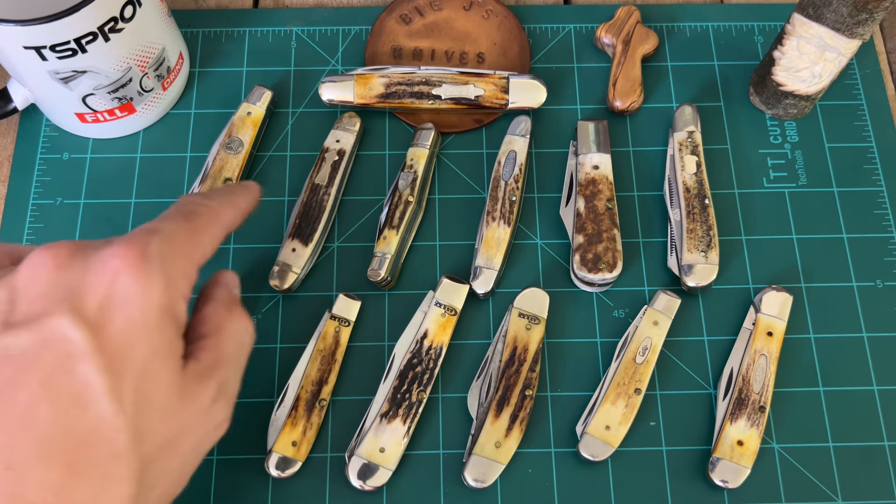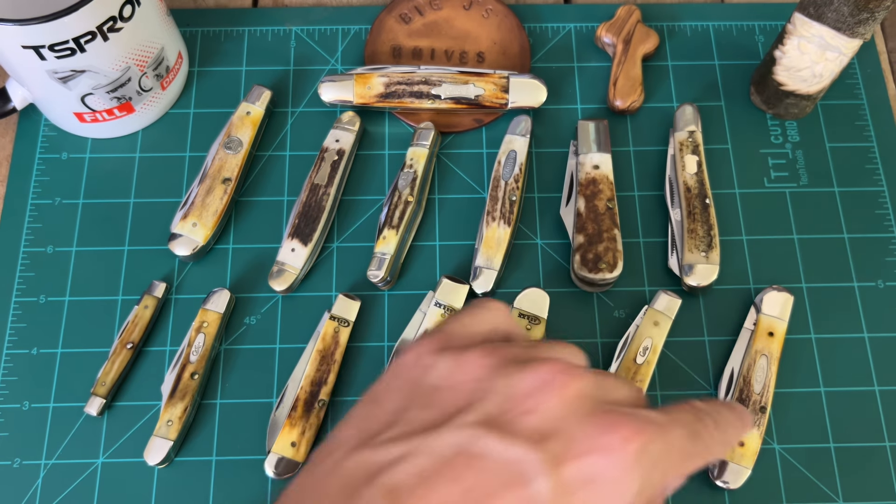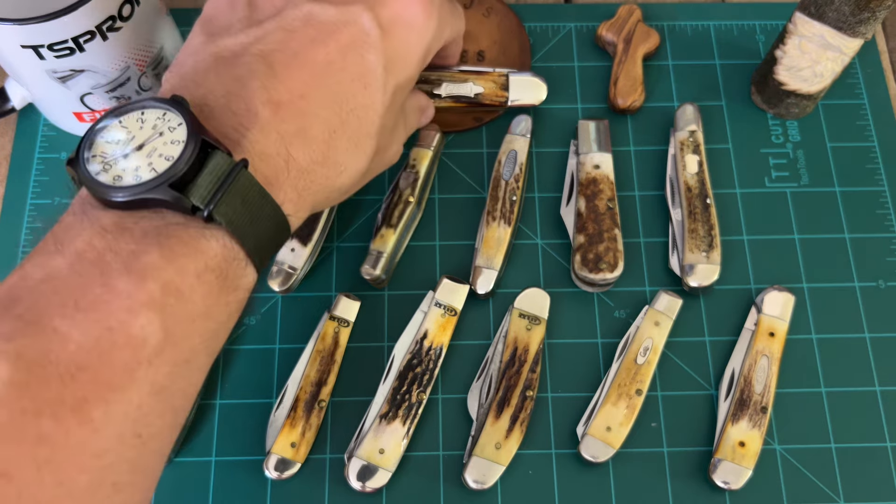All right, there's all those. How many we got? Counting them up — 13, and the last one, the big Kahuna, the big splitback Whittler.